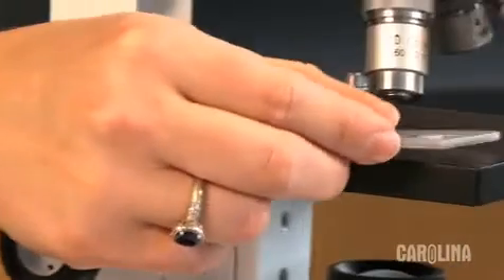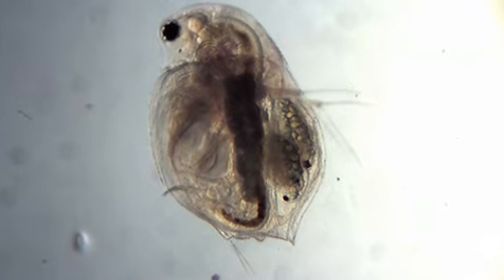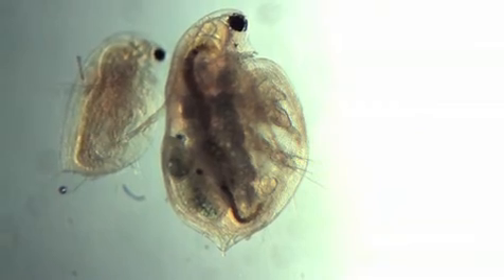Place the slide onto the stage of the microscope. Use the lowest power of your scope and turn on the light. The culture is composed of mostly females. The larger Daphnia are the oldest and may also be pregnant, potentially having new babies during shipment or after receipt.